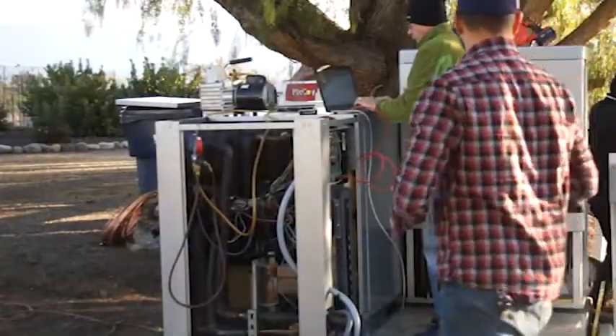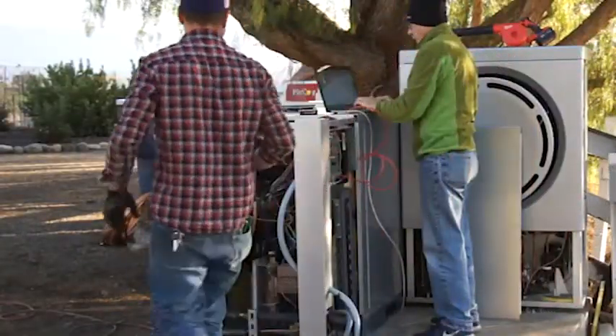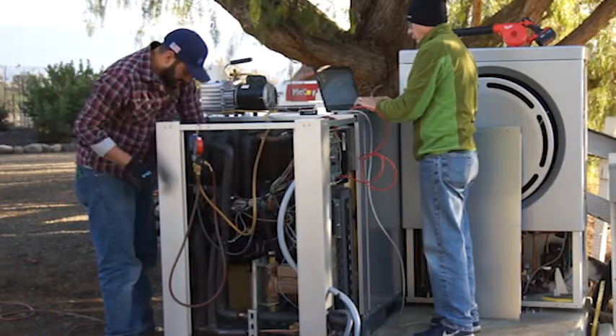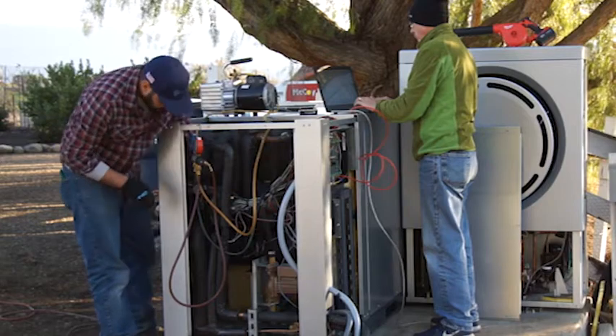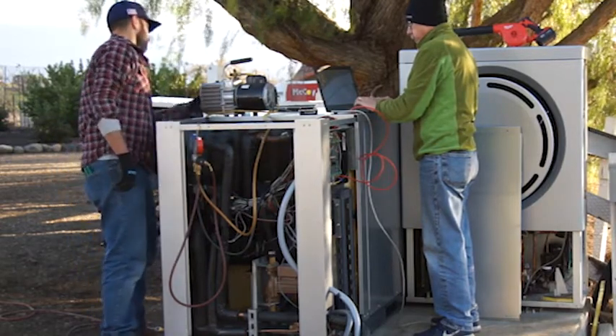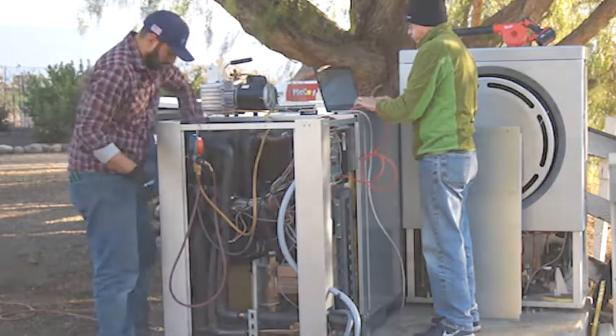Joseph is putting the finishing touches on the charge that goes into our IceCut refrigerant tank, and John's working on updating the latest firmware to the high-efficiency condensing unit that you see behind him.